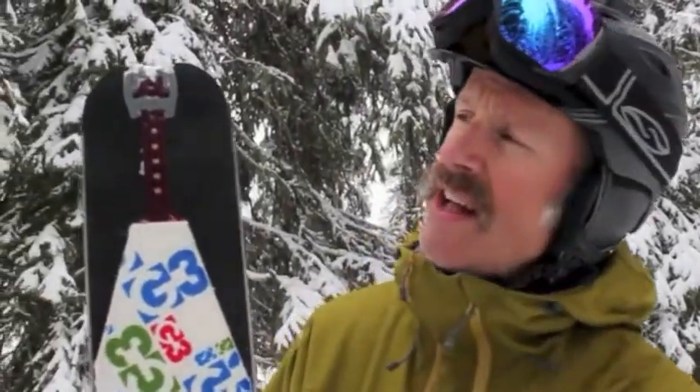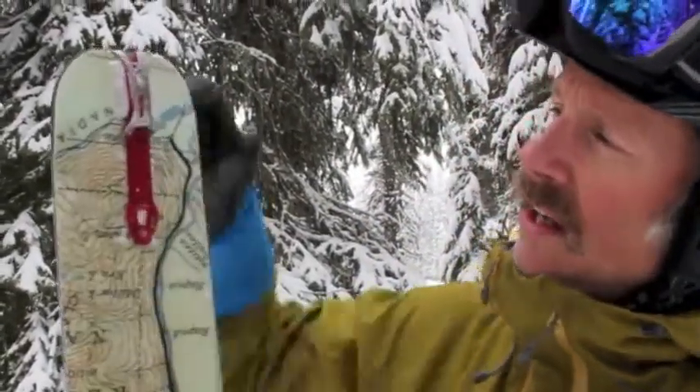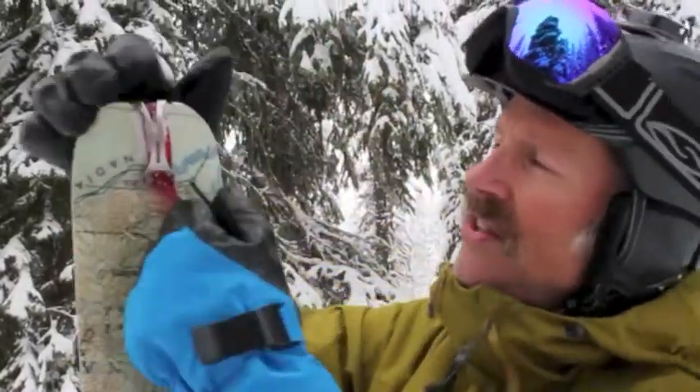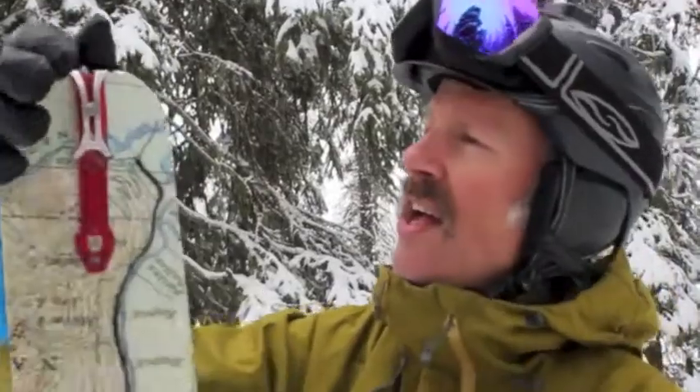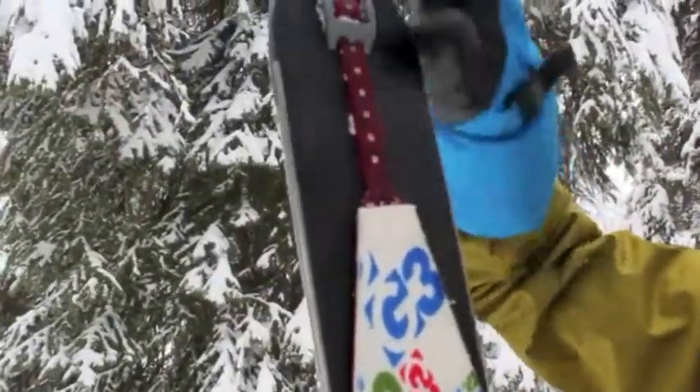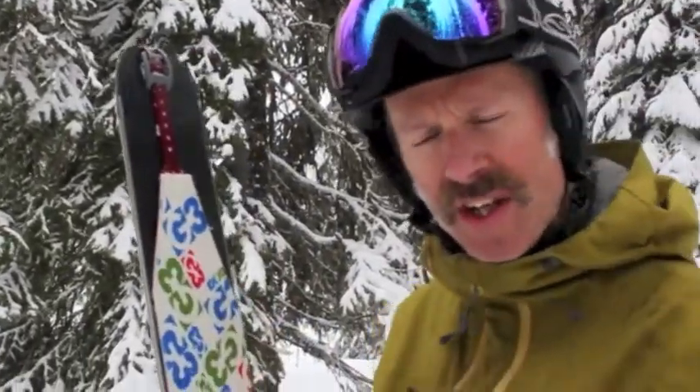Flipping over here to the tail attachment — this came out just a couple years ago — it flips up and down like this, so it's very easy and very stable to get on, but also there's not a lot of drag here, which we like.